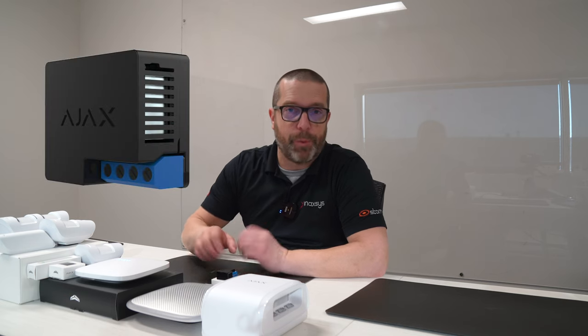Hello YouTube, I'm Fred Bergeron from Inaxis. I hope you're doing well. In today's video, I want to show you a new device that we have from Ajax Systems. It's called the Ajax Relay.